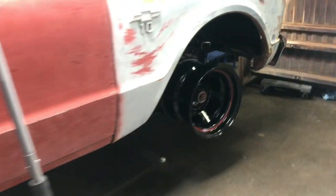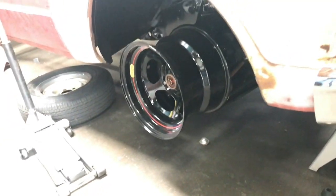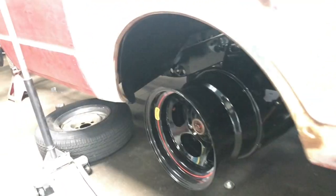Hey guys, what's going on — Lucky here. Thought I'd give you a little update on the truck. My '67 C10 rims showed up the other day. Those are 15-by-10 Bassetts.